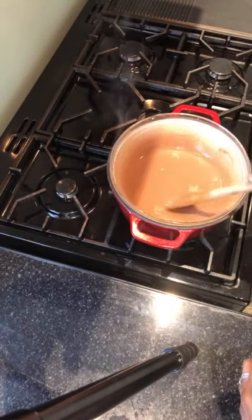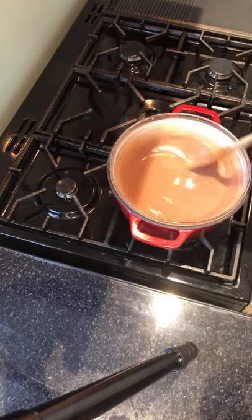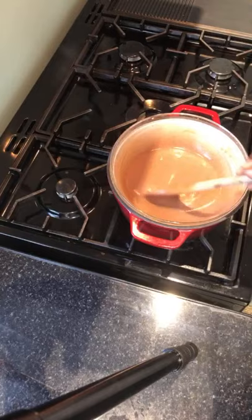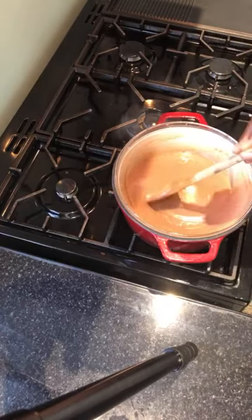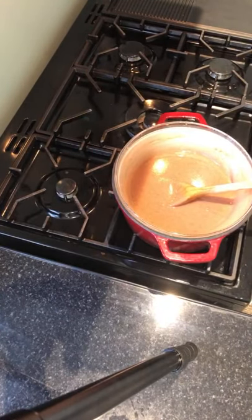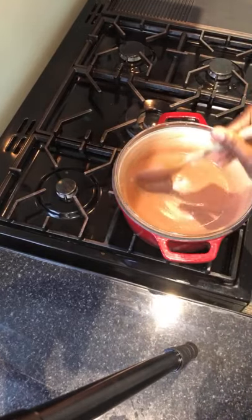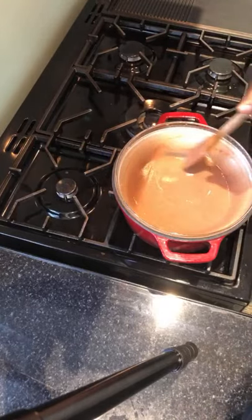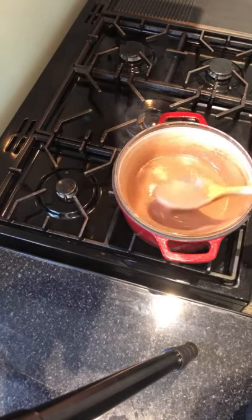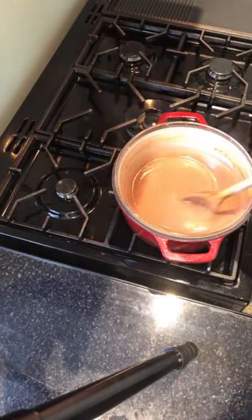There we go — you can see the thickness, how lovely this is. With Hausa Koko, you don't really want it to be a thoroughly cooked porridge. Normally we just cook it like making corn porridge, and you lose the true authentic taste because it cooks right through. So if you cook it like porridge, you shouldn't let it cook through totally.